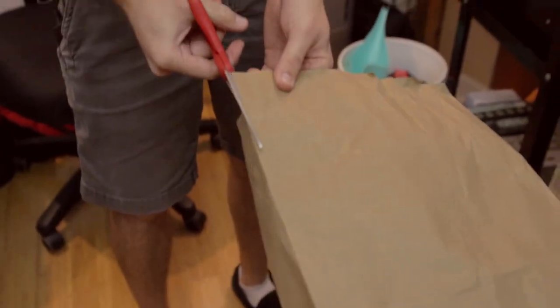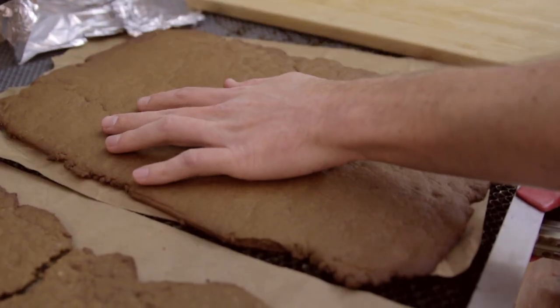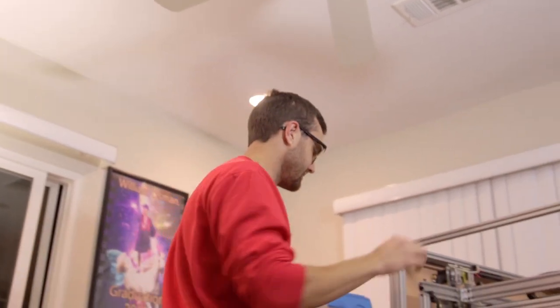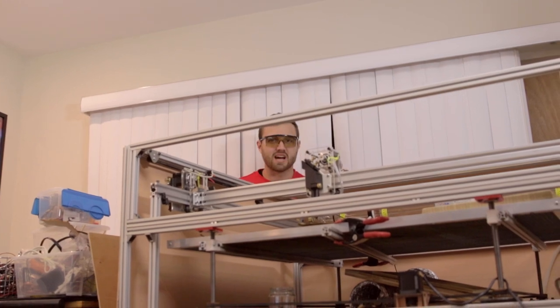I'm gonna cut some paper out to put underneath the cookie so I'm not cutting the cookie directly on the cutting table. For those unfamiliar with this channel, this is my home-built 80 watt laser cutter of death. Gets really loud sometimes!